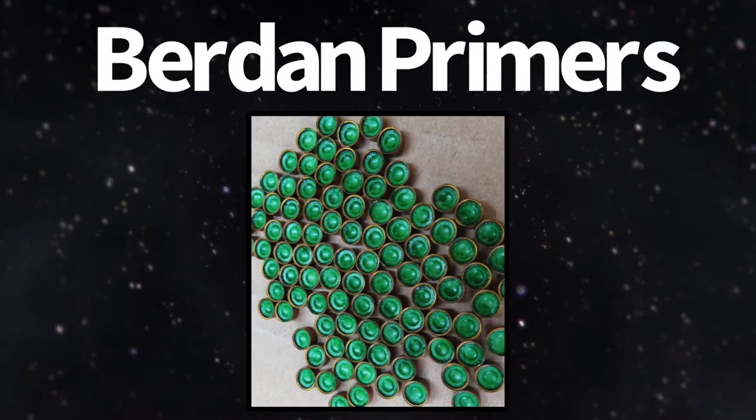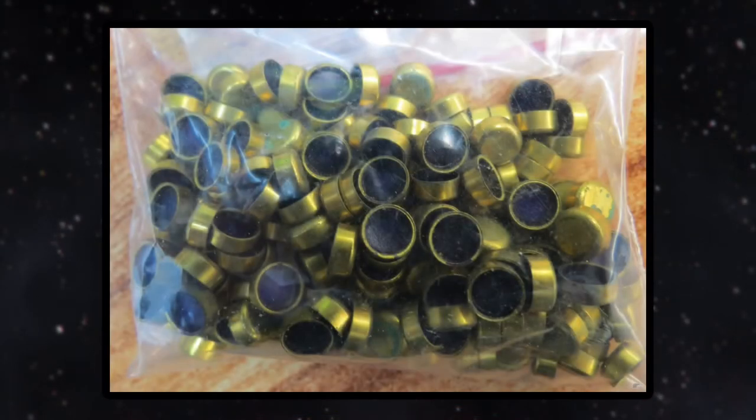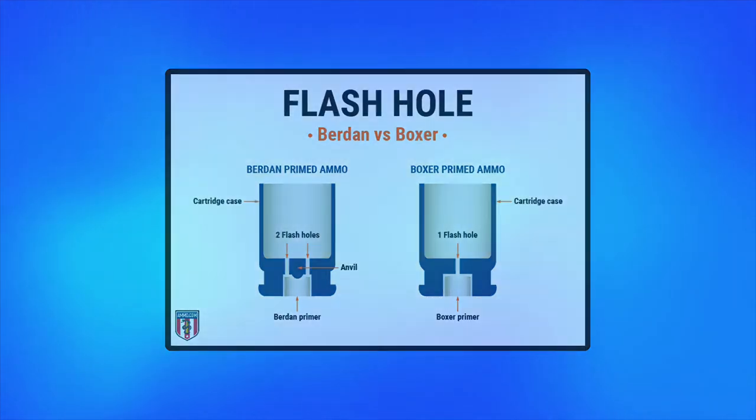Let's go ahead and talk about Berdan primers. These are different from centerfire. These cases have an anvil built into the case head and feature two flash holes instead of one. This ammo is used in Europe to some extent, and you can actually find some of this ammo in a military surplus store here in America.